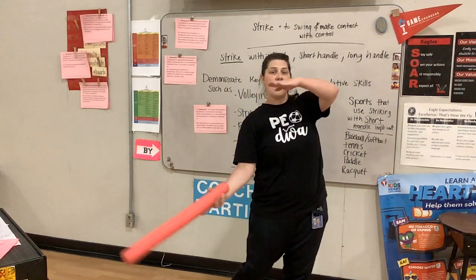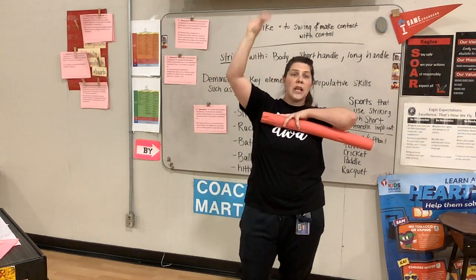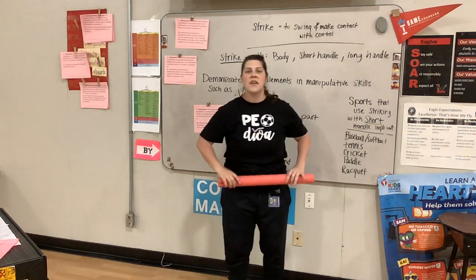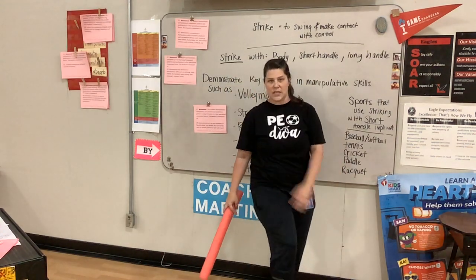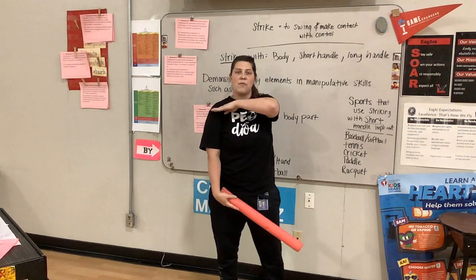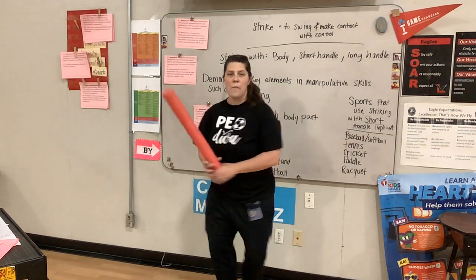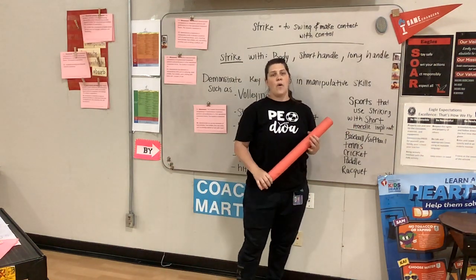When we're swinging a short-handle item, we're working in the middle region. There are three different zones: above your shoulders is the high level, like volleyball where you're pushing the ball up. From your shoulders down to about the top of your pants is the middle region — that's where baseball swinging and striking happens. From the top of your pants down to the ground is the low level, like hockey, golf, or kicking in soccer. With a short-handle item, you're swinging and striking in that zone between your shoulders and your hips.